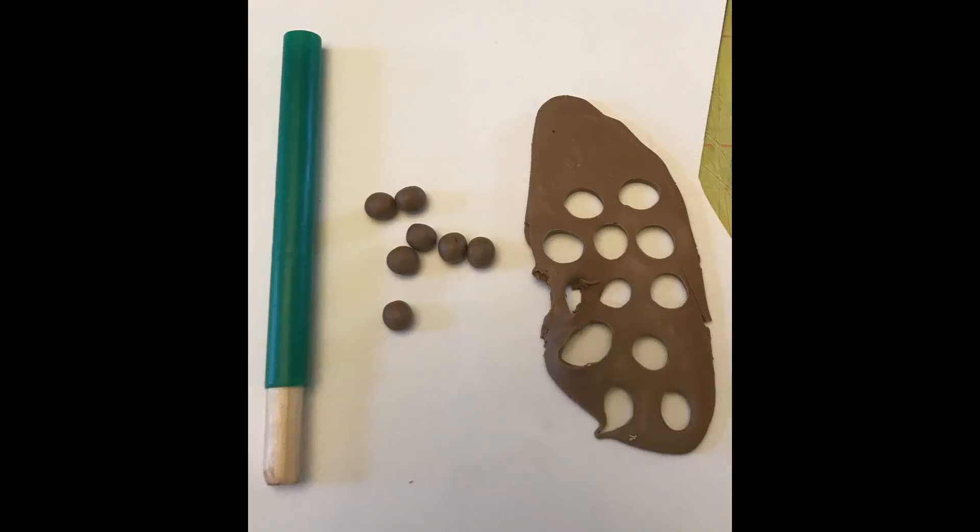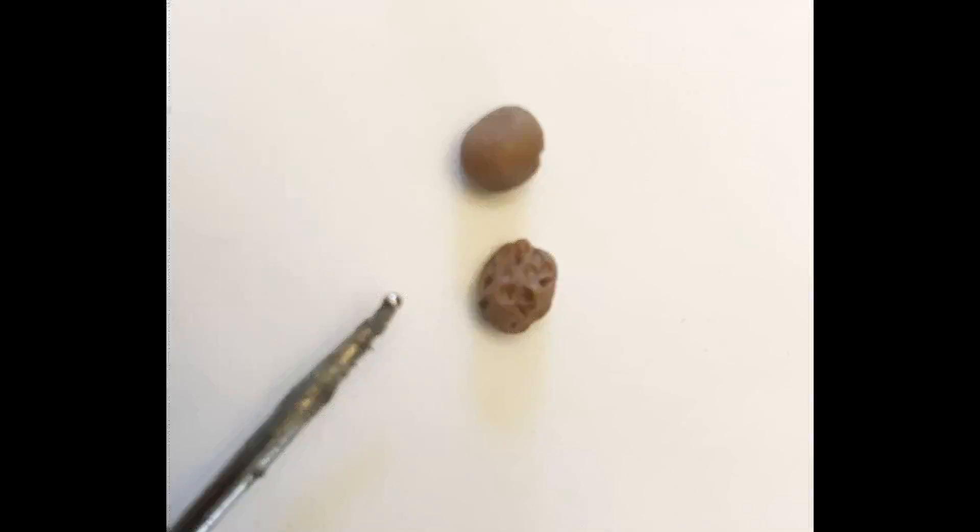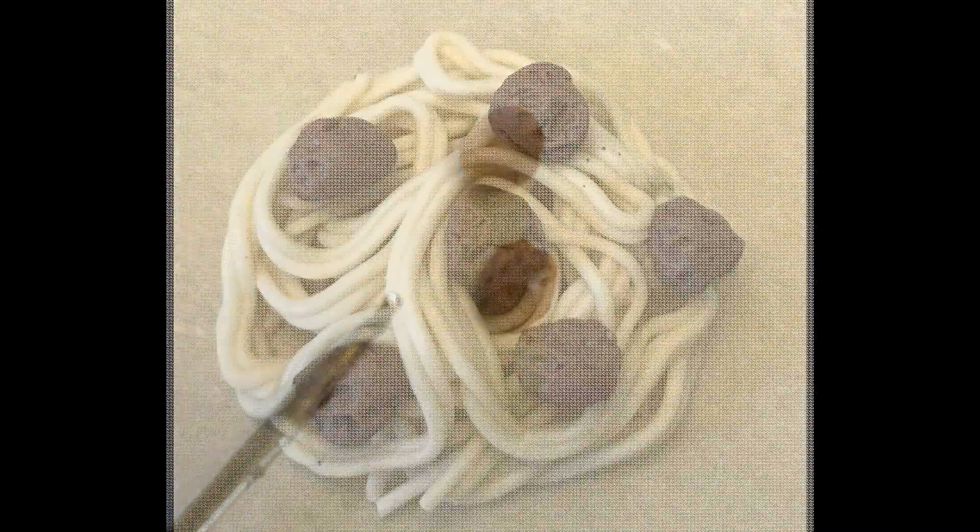The next thing I did was make my meatballs, using brown clay. After rolling out the little balls, I used a tool with a ball on the end to add texture to the meatballs to make them look a little bit more like meat.